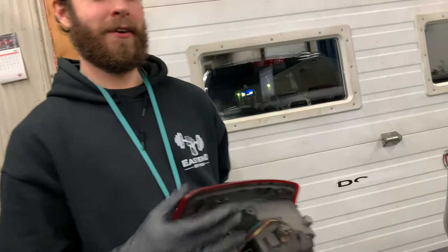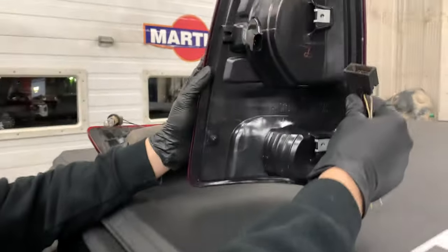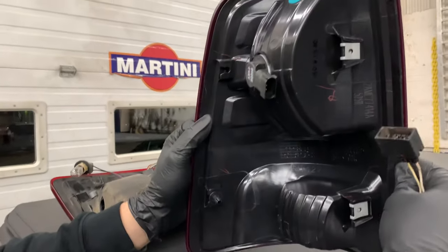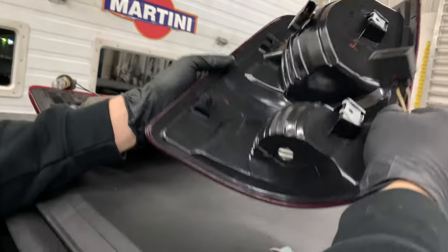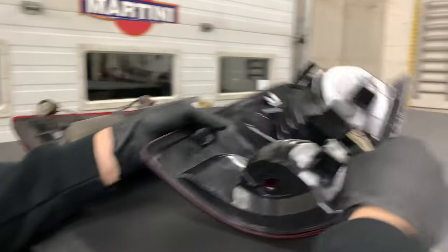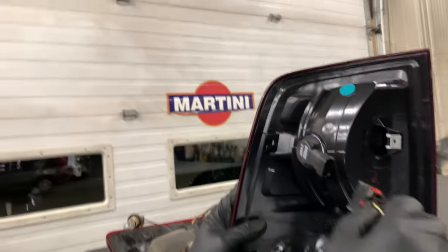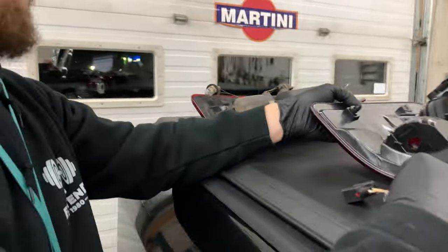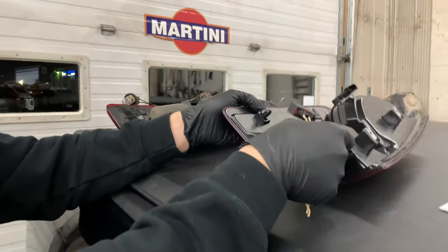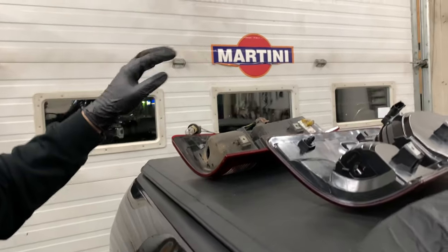We've got your basic lamp here — this one's made by Magneti Morelli and it's about $78 Canadian plus tax, much cheaper than the $500 OEM one. Looking at the connector, there is supposed to be a third wire in there. The light bulb that goes in the bottom is the reverse lamp — just two wires, simple compared to the LED setup for the premium lighting system.